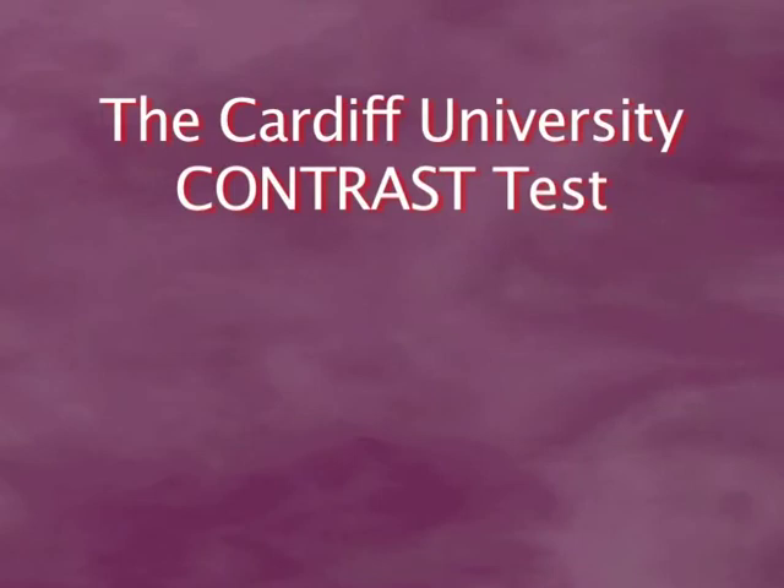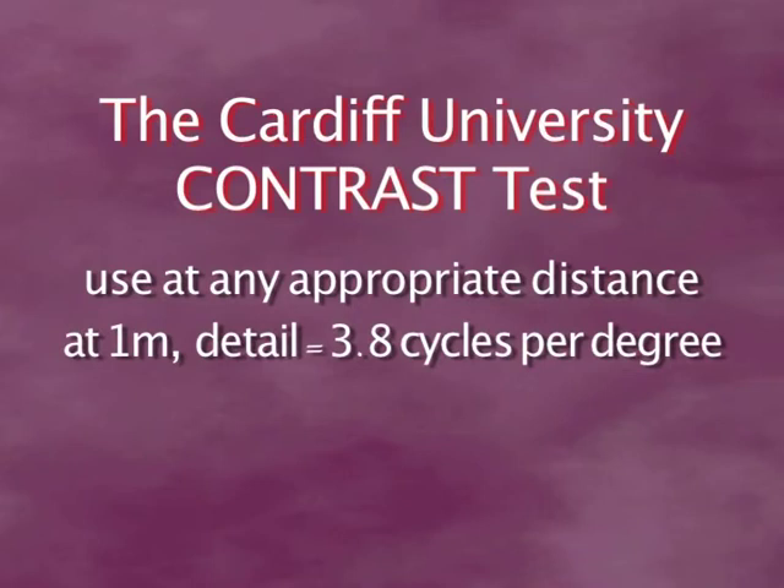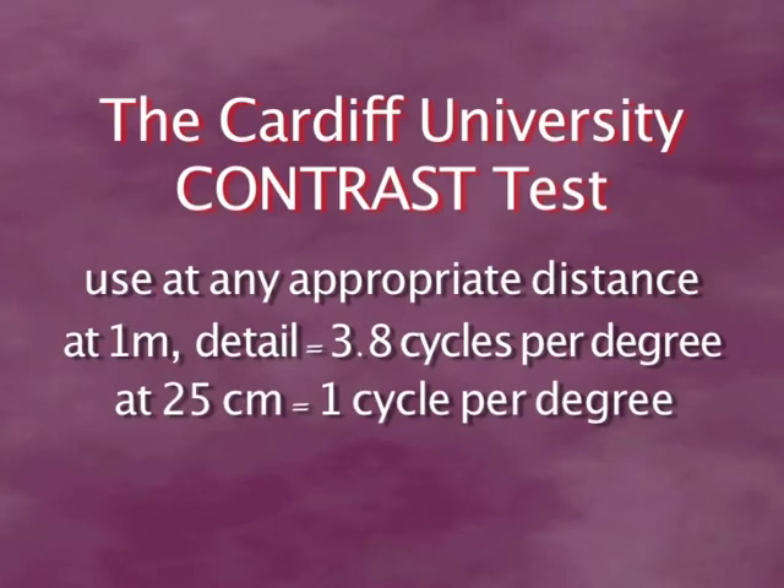The Cardiff University contrast test can be used at any distance that is appropriate for the patient's visual acuity. At a distance of one metre, the detail of the pictures is equivalent to a spatial frequency of 3.8 cycles per degree, which is the peak of the contrast sensitivity curve for a normally sighted person. At a much closer distance of 25 cm, the spatial frequency is one cycle per degree, so this closer distance may be better for a child who is visually impaired.